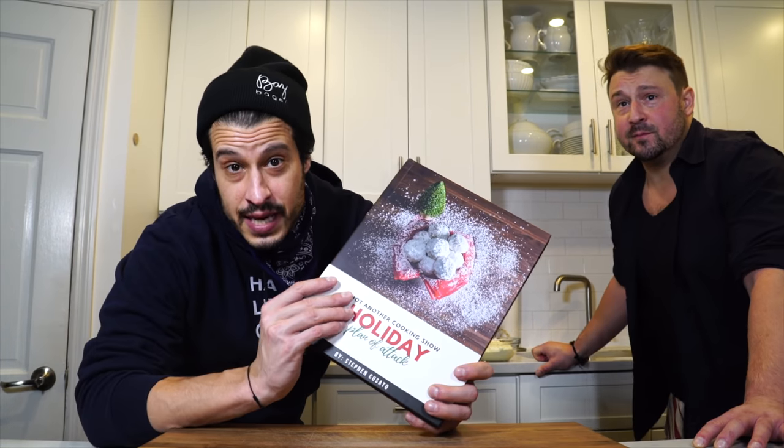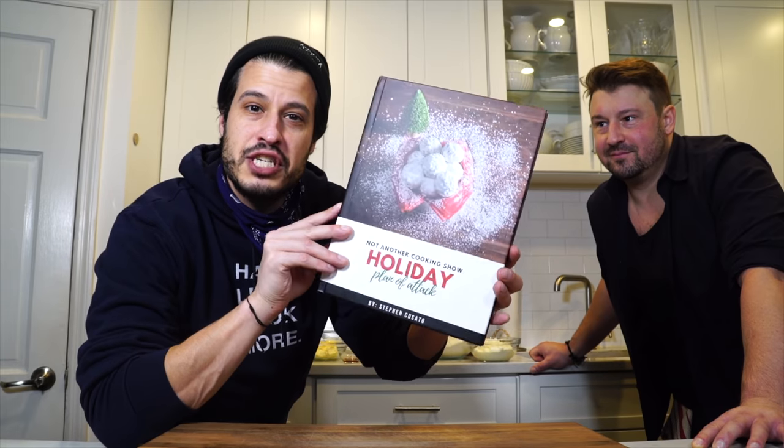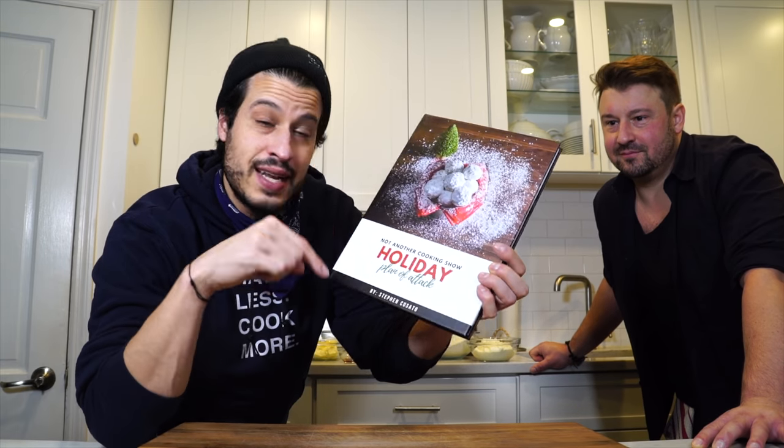This recipe and all my holiday recipes are going to be in my holiday plan of attack. Somebody even made it into a book and sent it to me — maybe one day it'll actually be a real book you can buy. Otherwise, the link is down in the description for this recipe and all my other holiday recipes.